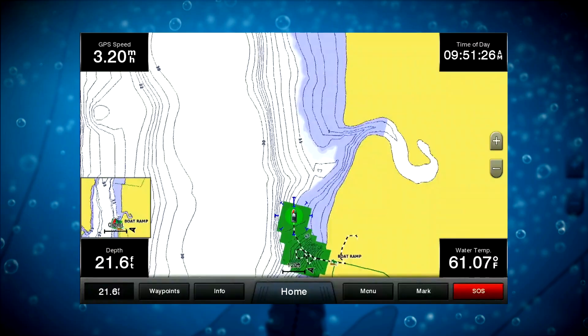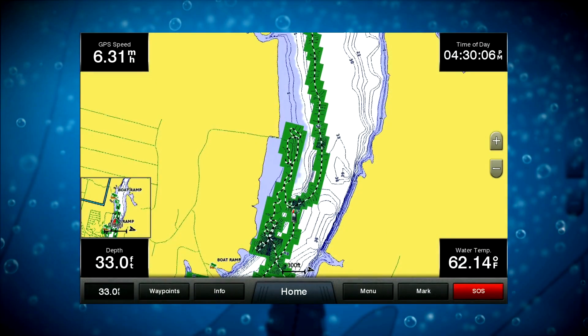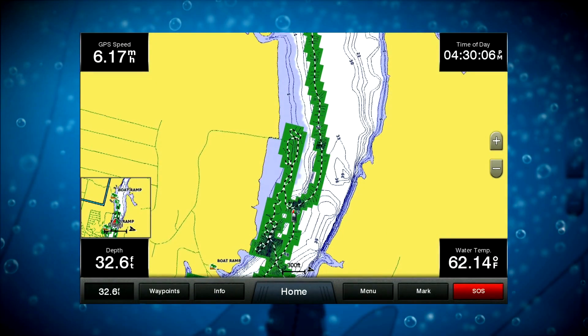Whether you're idling around looking for fish or actually fishing, you can use that Quick Draw feature the whole time, and before you know it you've got any lake you fish completely mapped out — you know where all the contours are.